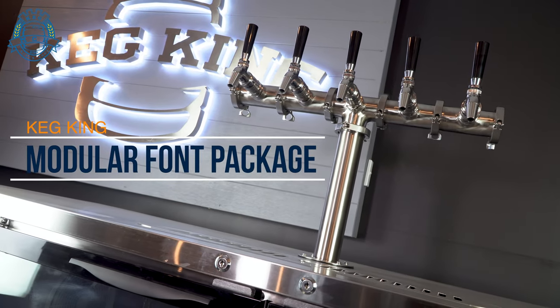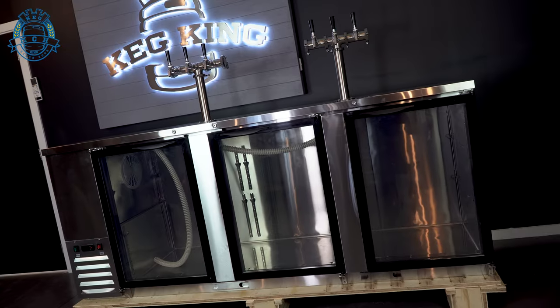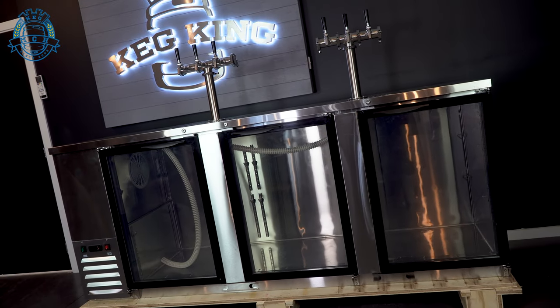Keg King's modular font packages provide a professional finish to any bar or beverage service location. Modular fonts work great on top of kegerator systems, or they can be mounted to your bar.